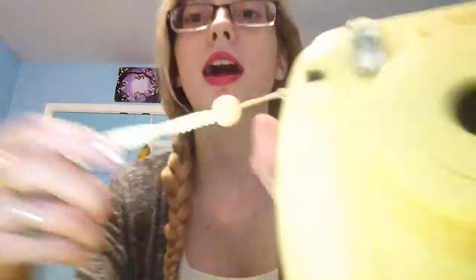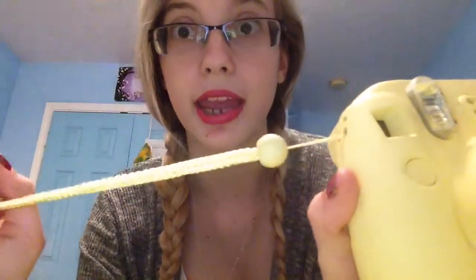Let's get straight into the camera now. This is my camera — it is the yellow Instax Mini 8. It is amazing and very fun. It has this strap on it that came with the box. I just stuck it on the right side, but you can put it on either side — it doesn't really matter.